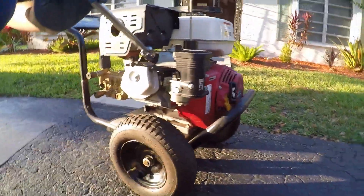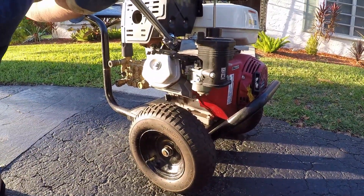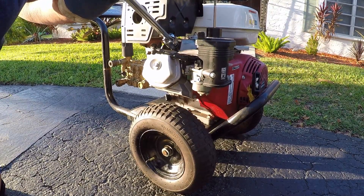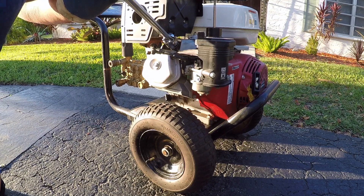Alright guys, I'm going to tighten it up. Basically just tighten it like any other spark plug — don't put too much force into it. I'll be back with you — we're going to go ahead and put the oil in after this.